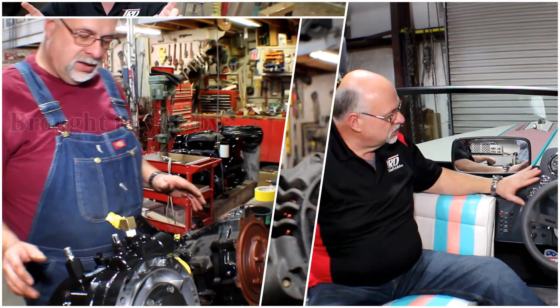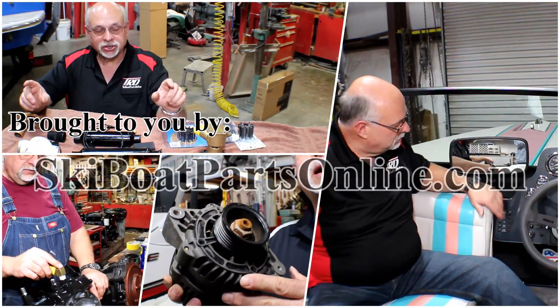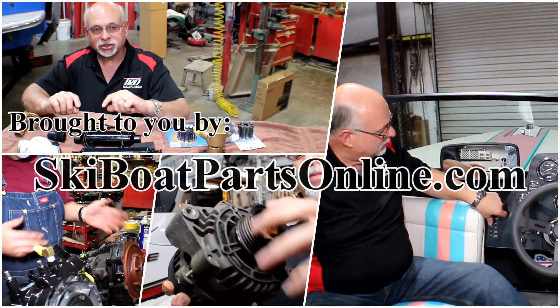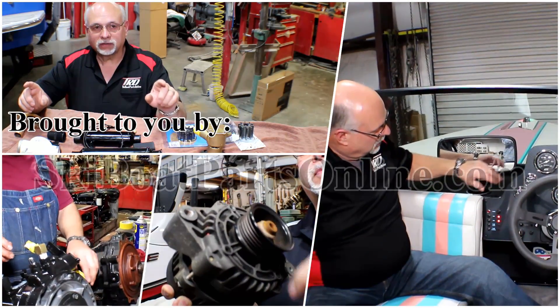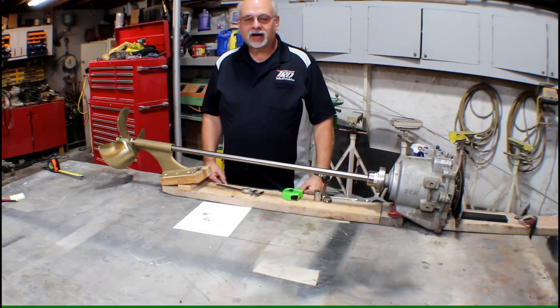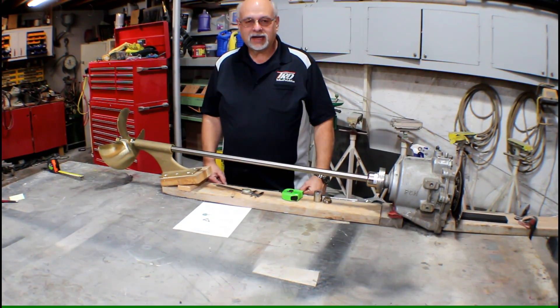Welcome to another video from SkiBoatPartsOnline.com where our passion is keeping older ski boats on the water. We produce these videos to help you, our customer. Today we're going to take a look at how to measure for a replacement ski boat prop shaft.